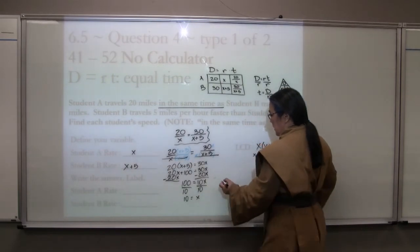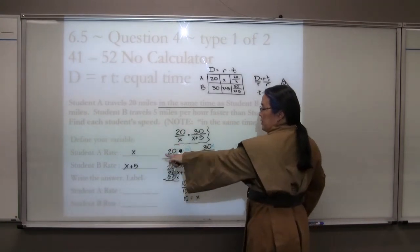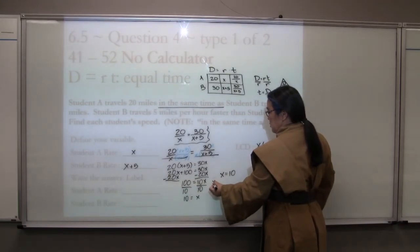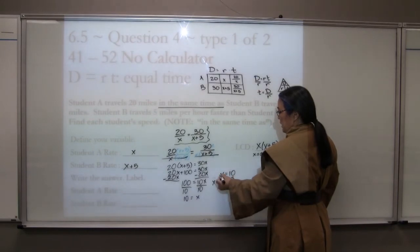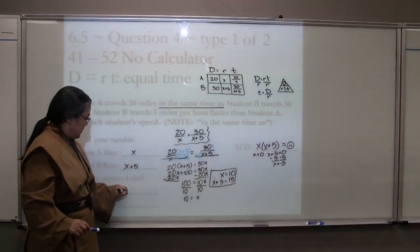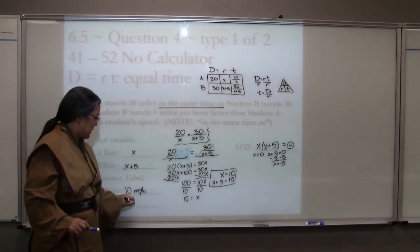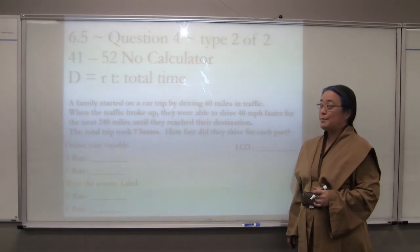We have two variables, so we also find x+5 equals 15. Our answer block gives us 10 and 15 miles per hour, because these are rates. Chapter 6, Section 5, Question 4, Type 2 of 2. Again, it's a distance equals rate times time problem, so we use our handy D=RT chart.